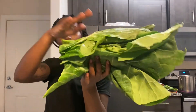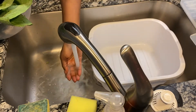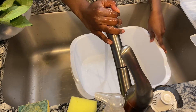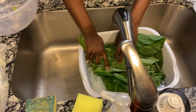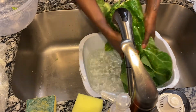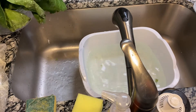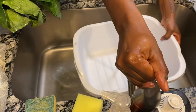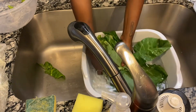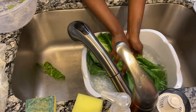The collards are cut — I cut the stem off and now it's time to clean them. For cleaning the greens, I just take a basin, fill it up with cold water, and then take the greens and swish them around in the water. I keep doing this until the water is no longer dirty — it's kind of brown or green at first, but I just keep doing that until it's clear. It took about four or five rinses until the water was completely clear.